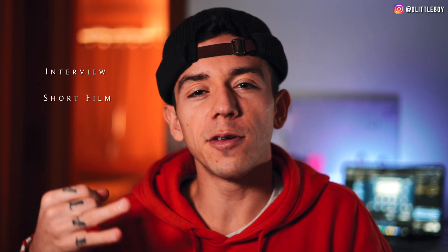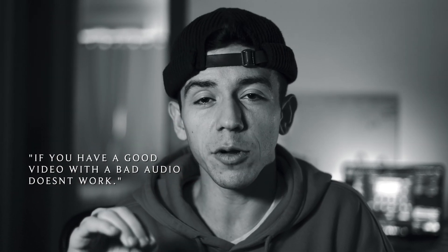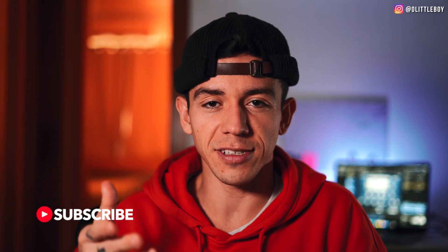Audio is very important for your videos, especially if you're doing interviews, short films, music videos, tutorials, or documentaries. One thing that I always like to say: if you have a good video with bad audio, it doesn't work. You need good audio so people can hear you and understand what you're saying.